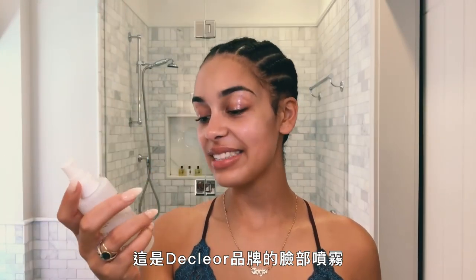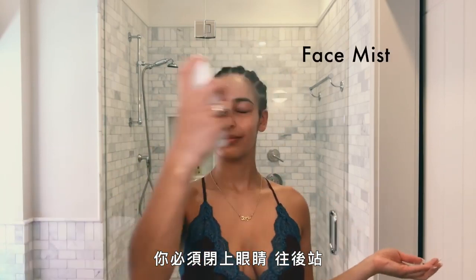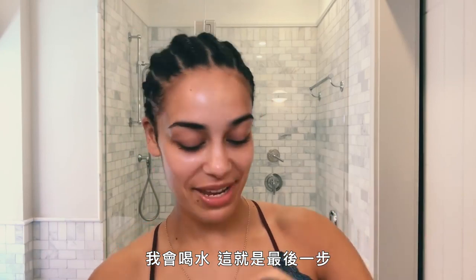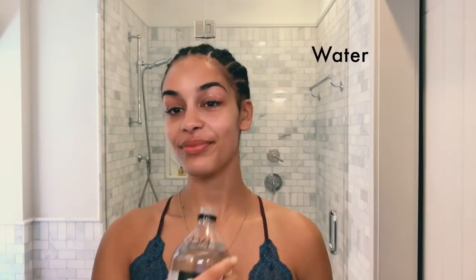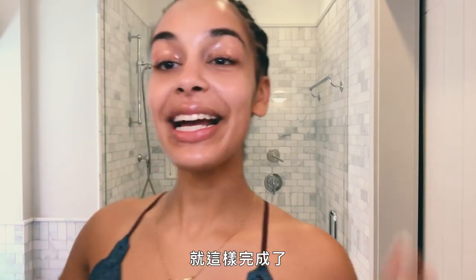This is Declore and it's a refreshing mist. I'm going to just spray that — you have to close your eyes. I drink water, and that's my final step. It's not about looking cute, but I've been hydrated. And that is me done.